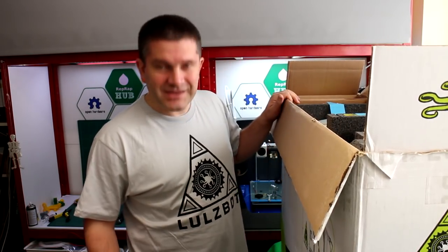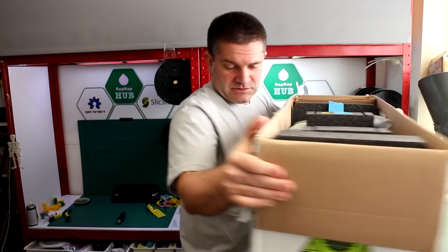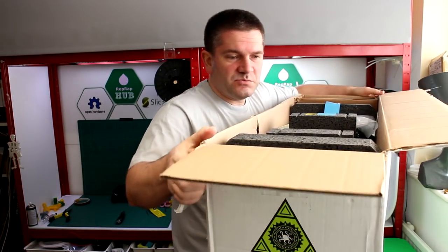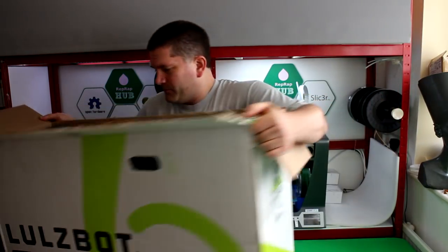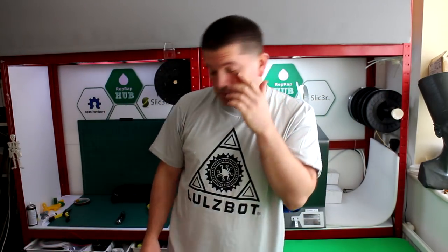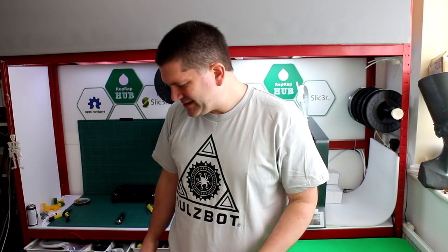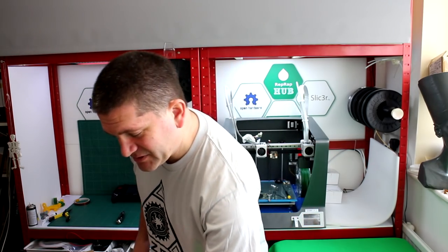I'm going to put this back down on the floor and then lift it out — that's probably the safest way. This is a very big 3D printer. It's not that heavy — it's probably heavier than most of my 3D printing boxes but considering the size of it I was expecting it to be slightly heavier. It's just very bulky.